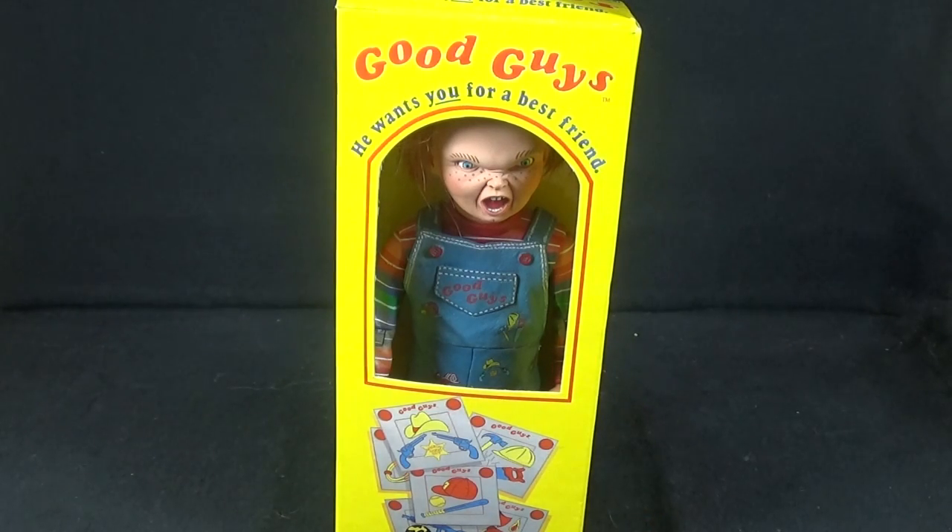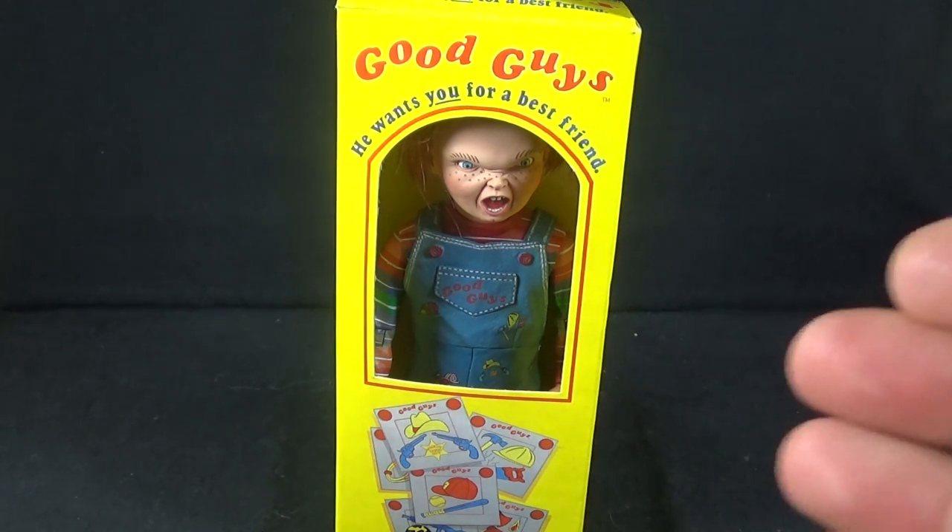Sorry Jack, Chucky's back. Today on Outside the Box Review is one of the rare cases where I'll start a review off with a figure in a box.